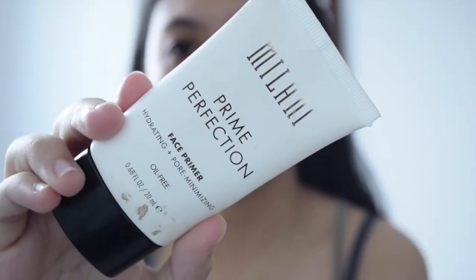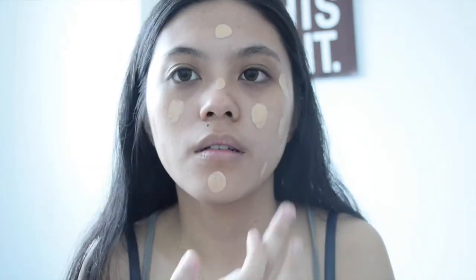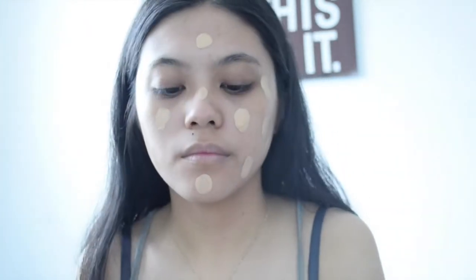Clean your face, moisturize your face — I'm using my fissure gel moisturizer. Next, prime your face with any primer. With the foundation, I like to dot it all over my face.